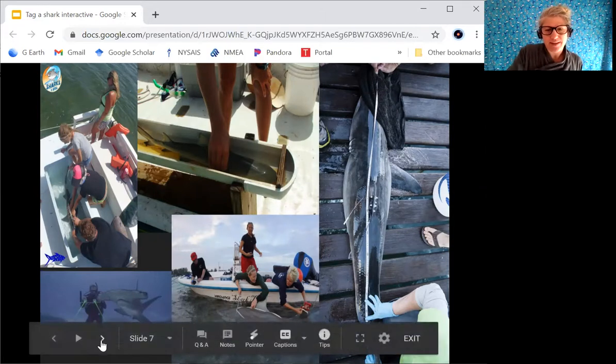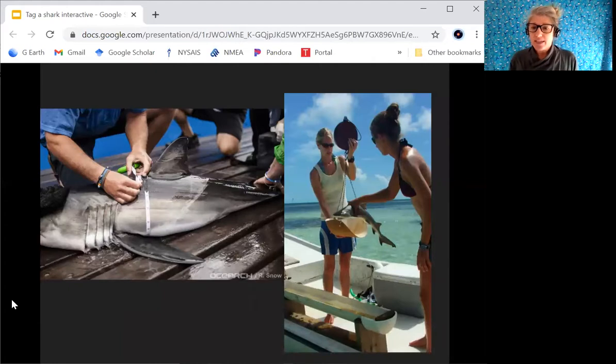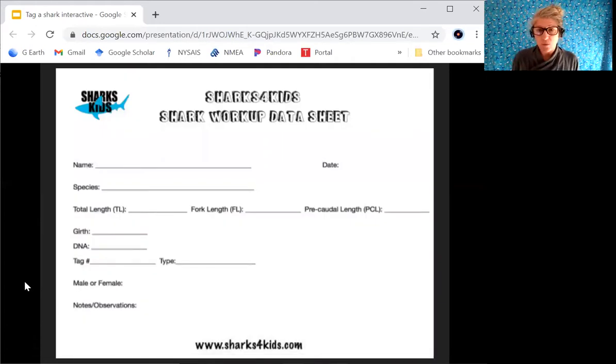Here we see the measurements we just took part in. Sometimes the shark is so small it goes in a little trough with a measuring tape glued and painted to the inside. For larger sharks we use a flexible measuring tape. Sometimes we can put them in a cooler, or if they're very large we simply measure them on the side of the boat. It's all about teamwork — teamwork makes the dream work. So now we have: name, date, species, TL, FL, PCL, and girth. Next is DNA and tags before we can let the shark go.